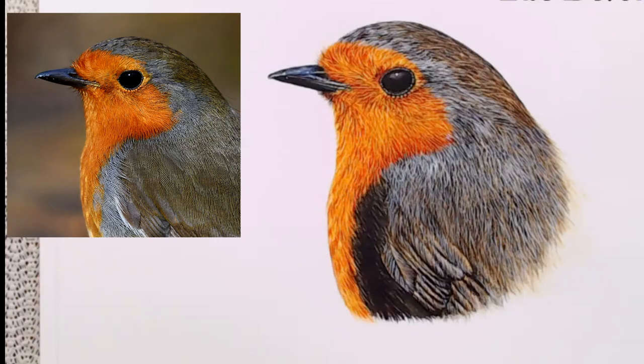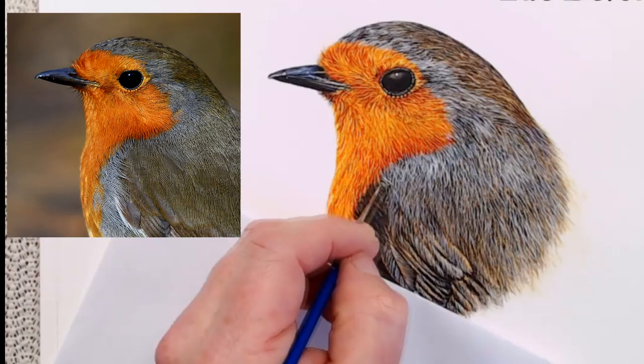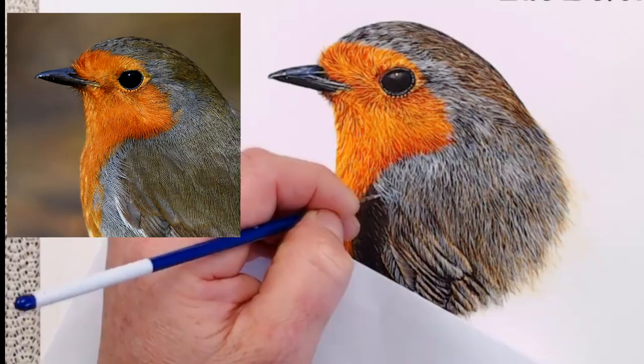I'm going to use the white on top of the darker detail that I've already applied. As I have it to a creamy consistency, it will look quite bright to begin with. However, as it dries the brightness will lessen a bit and it will become much duller in tone. This will look much better and will be more in keeping with the effect I'm trying to create — I want the robin to look as similar to the reference photograph as I can make it.